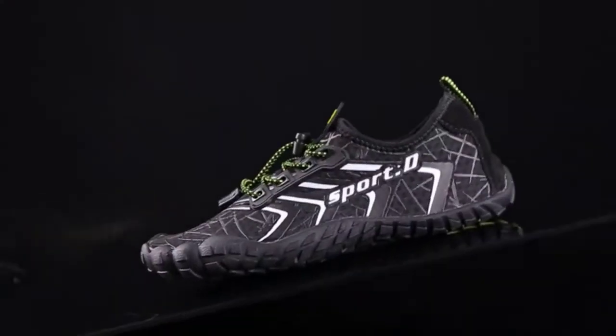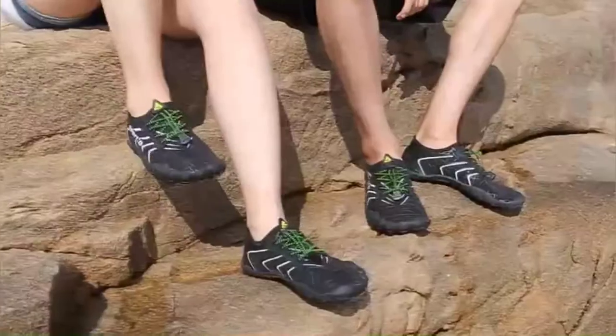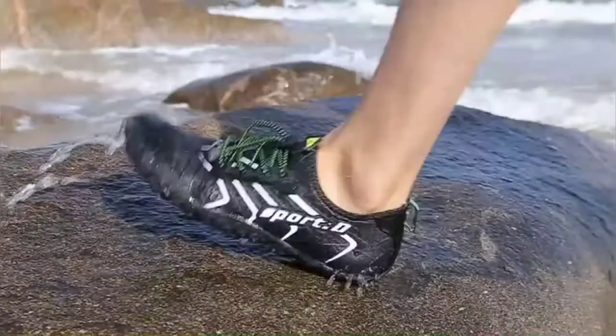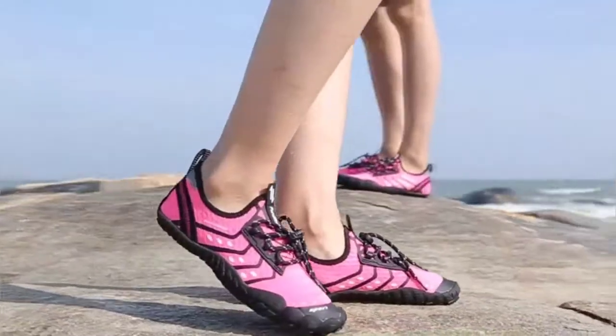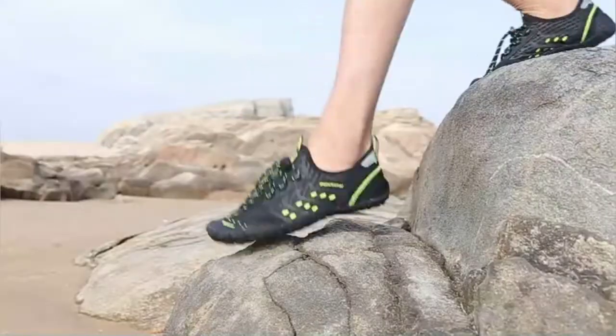You can use the Aqua Shoes in surfing, canyoning, hiking, camping, ziplining, swimming, jumping, river trekking, paddle rafting, snorkeling, beach visiting, shopping, traveling, water aerobics, jogging, and walking. Uptin Water Shoes offer ultra-lightweight, soft, and quick-dry features.